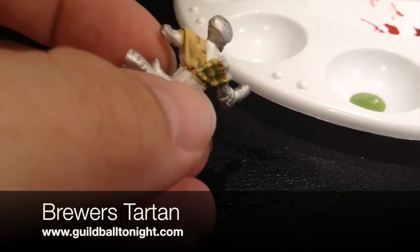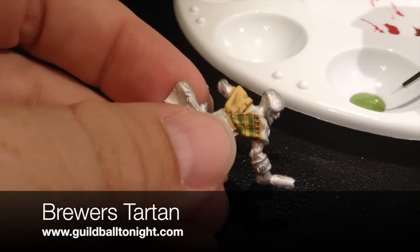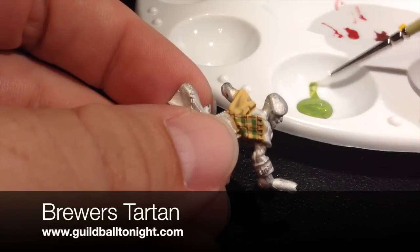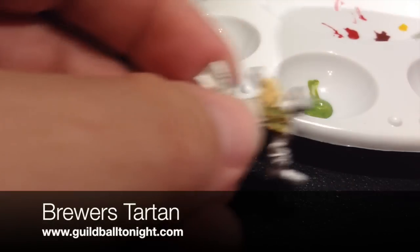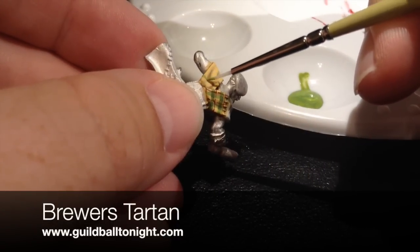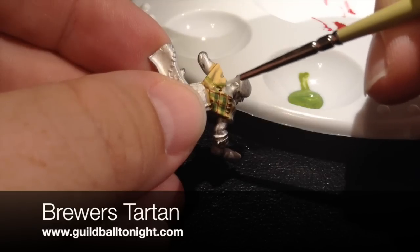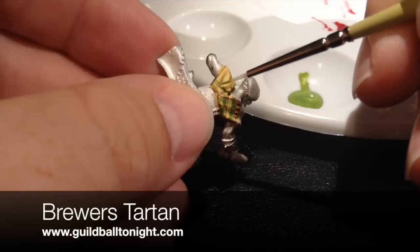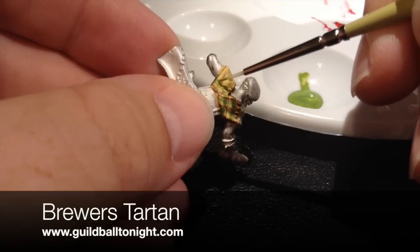So what you're going to do to get started is take a little bit of the light color that you're working with. You want to pull up just a nice thin layer of this paint, and you're just going to start drawing some nice lines. You need to be a little wary here because the folds of the fabric will make it difficult to do perfectly even lines.